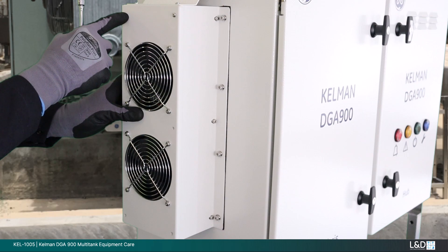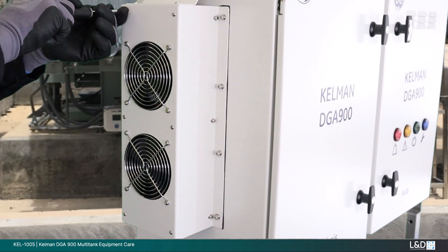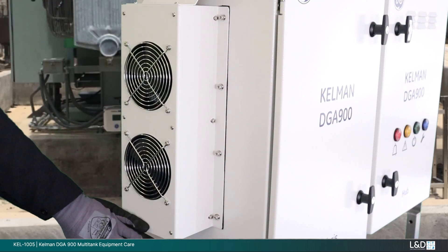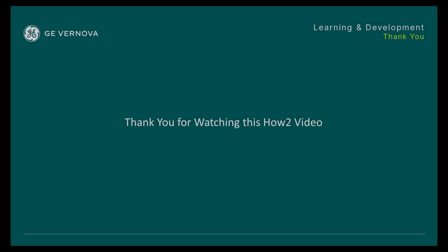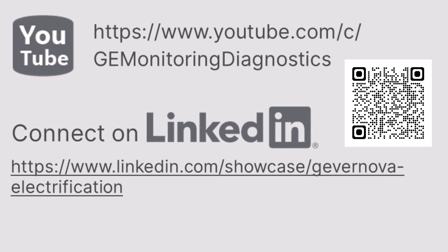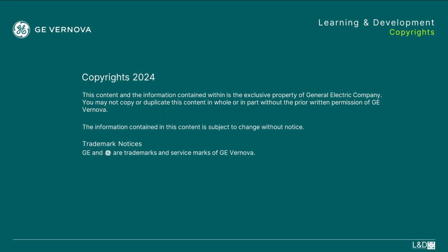Complete post equipment care tasks. Always refer to the equipment support manuals and guides to assist with these tasks. If you require any further support, please do not hesitate to contact a GE Vernova M&D representative. Thank you for watching this how-to video and please check for other M&D product support content at this site.